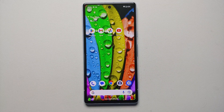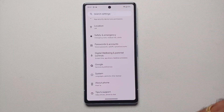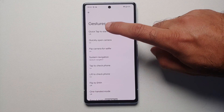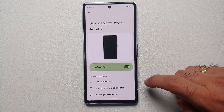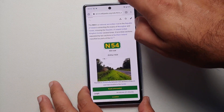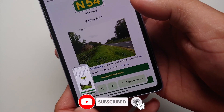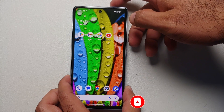The third way of taking a screenshot is by double tapping on the back. Go into Settings, then System, then Gestures, then Quick Tap. Enable 'Quick Tap to Start Actions' and select 'Take a Screenshot.' Now go to the home screen and double tap on the back — screenshot taken, and the 'Capture More' option is there working perfectly.